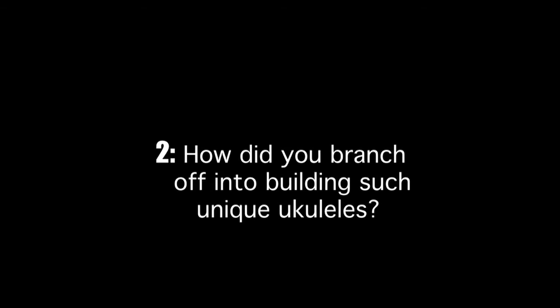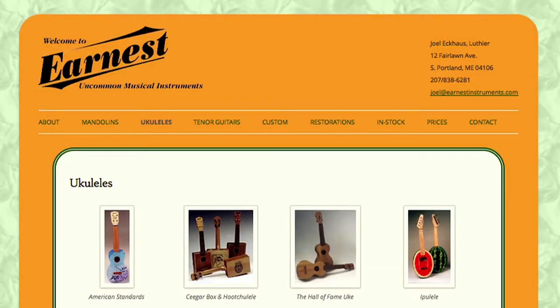I did start out with sopranos and then kind of stopped for a while. I was taking lessons from Roy Smack and doing other types of work. Then in the early 90s I got back into instrument making for myself — I was a ukulele player, so I needed an instrument. I think the first thing I built was a Martin-style concert.